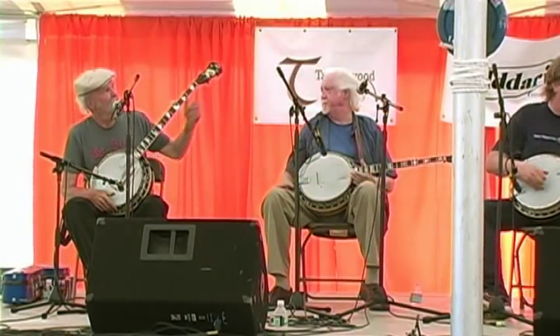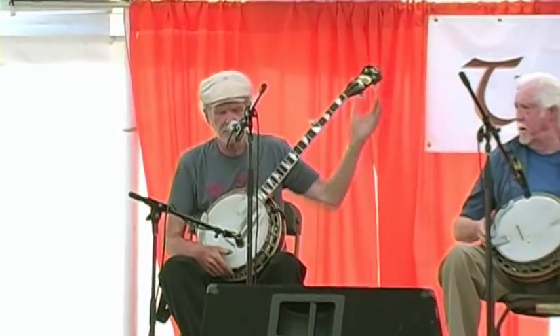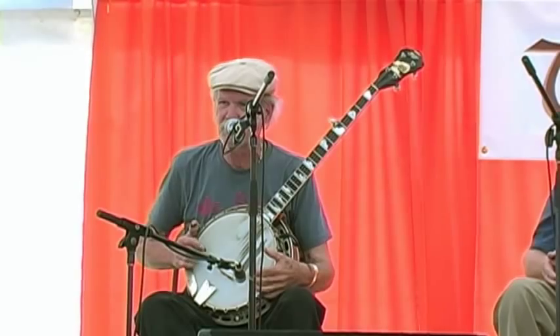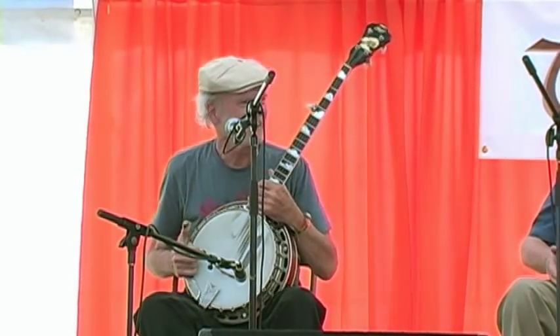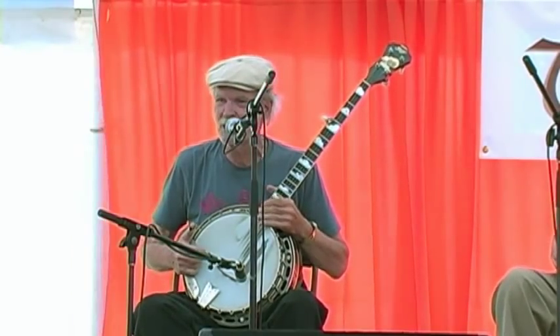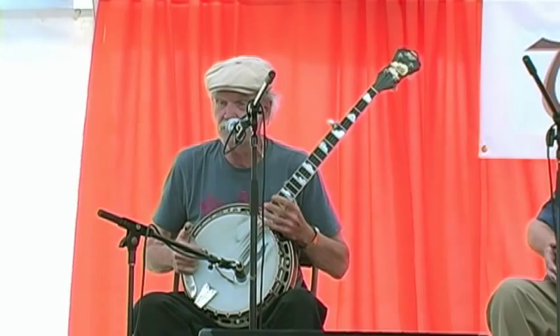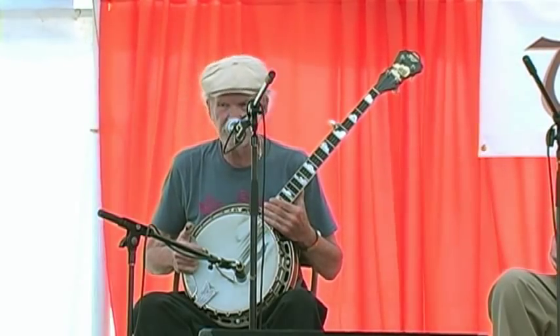This one says R&T up here, which stands for Rich and Taylor, although it has a Huber pot assembly in here. All banjo players sort of trick them out, but this instrument is relatively new — I would say probably in '91.